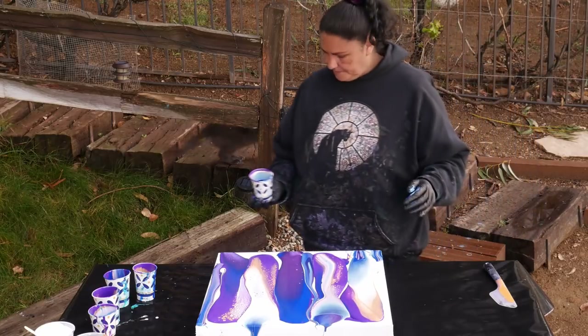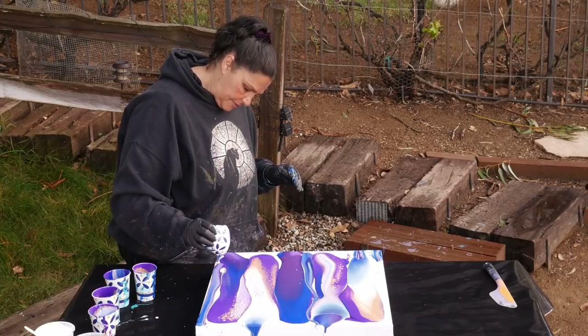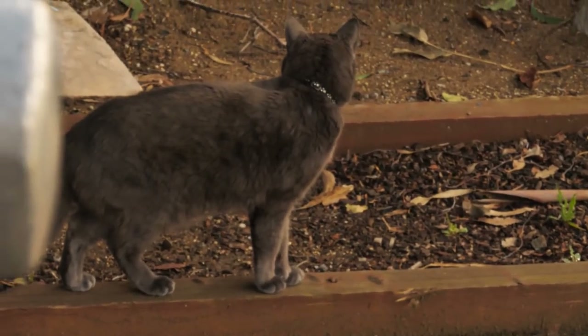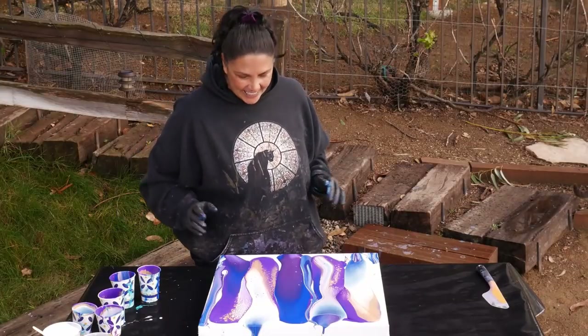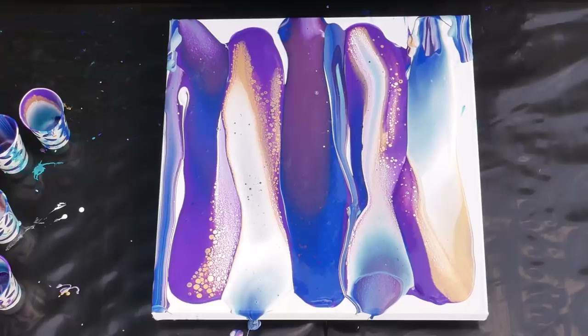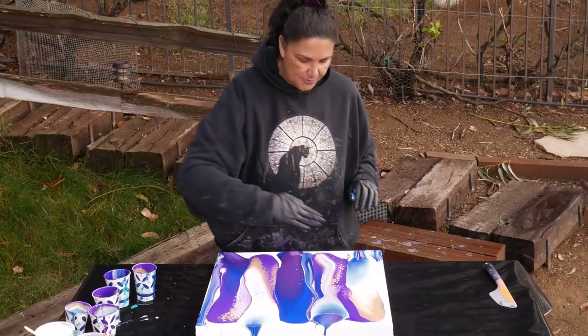Hey Zen — nice to see you buddy, where you been? Hiding upstairs. Zen does not like rain. So this is really cool, and this is one of the things I love about flip cups: since you're stretching it and dragging the cup across, you actually get all of these beautiful cells.